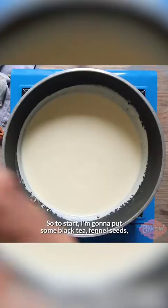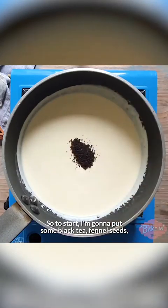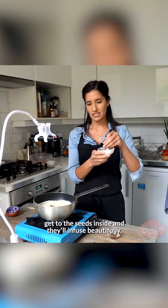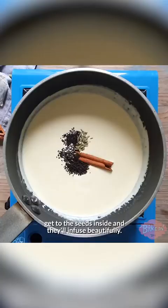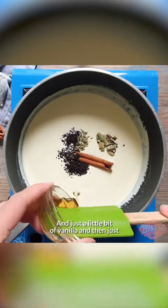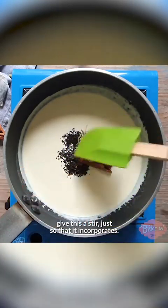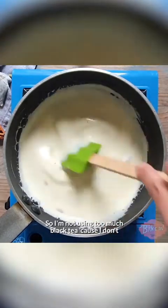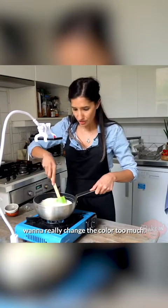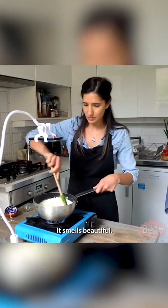To start, I'm going to put some black tea, fennel seeds, which I absolutely love, half a cinnamon stick, and I've just lightly crushed some fresh cardamom pods so that I can get to the seeds inside and they'll infuse beautifully. This is probably one of my favourite spices ever. And just a little bit of vanilla. I'll give this a stir just so that it incorporates. I'm not using too much black tea because I don't want to really change the colour too much. I'm already starting to smell it — it smells beautiful.